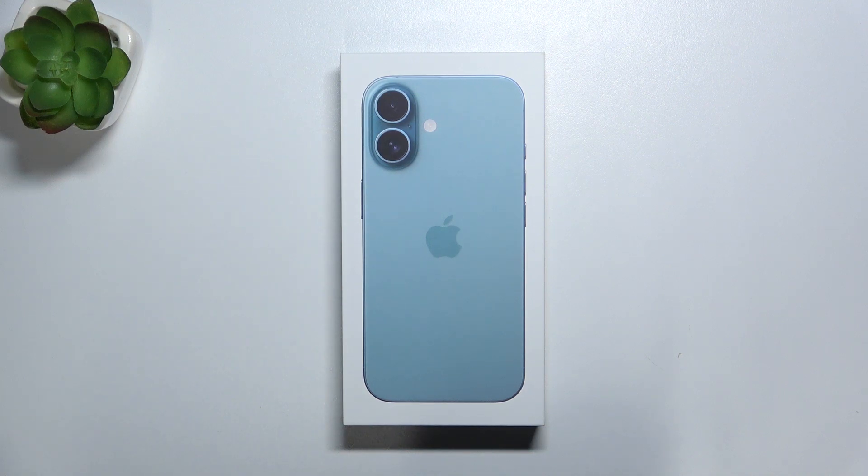Hello, in this video I'm gonna show you if iPhone 16 comes with a USB cable inside of the box.